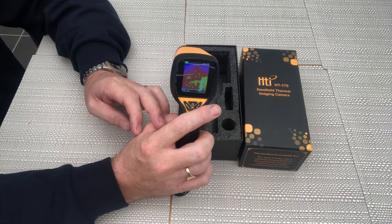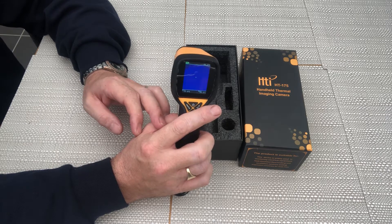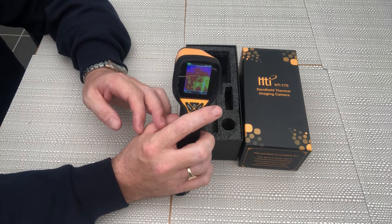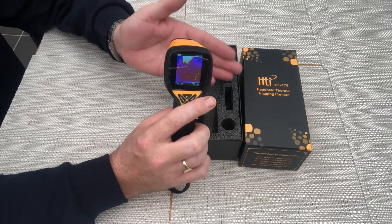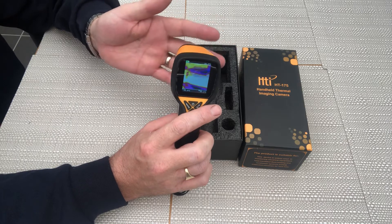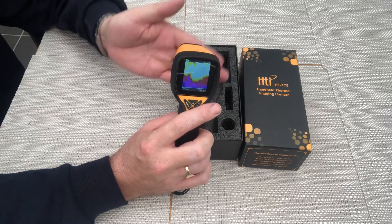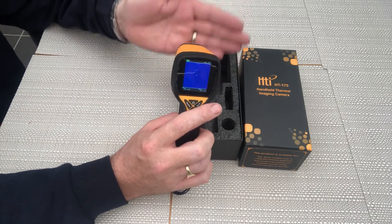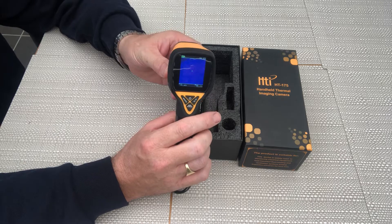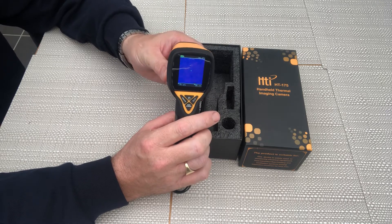I will be doing a series of videos on that and will link them to this video as and when. But it's surprising what this little camera has found and the areas which have subsequently improved — it's been a very good purchase in that respect. The downside is the resolution is basic, but it has certainly sufficed for my needs. Thanks for watching — please like and subscribe.